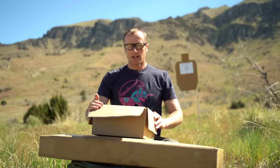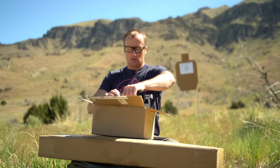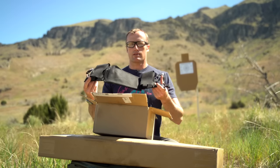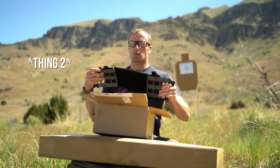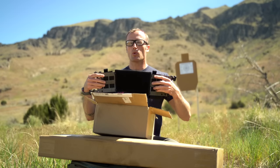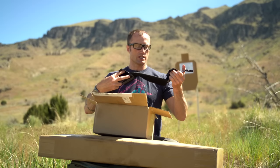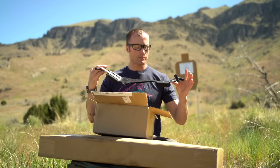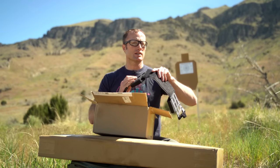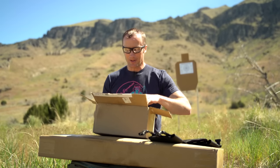Friends over there ended up sending out some stuff that I haven't had an opportunity to try. So what do we got in here? We have this — their Thing. I can't remember if this is Thing 1 or 2. Basically it allows you to attach more things than just their Micro Fight chest rig, to include radios and things like that. I am not going to be using it at this upcoming course, but I'll use it at the following upcoming course.